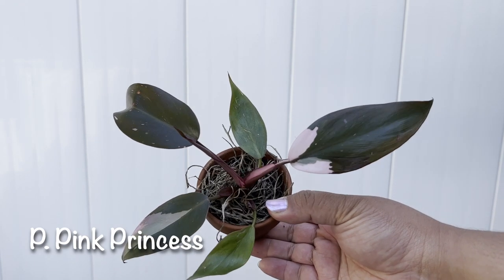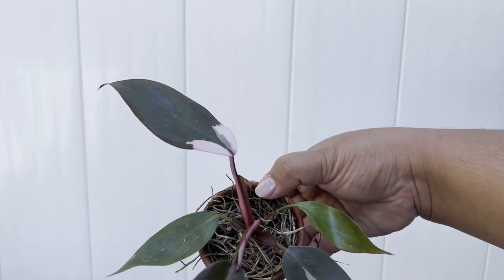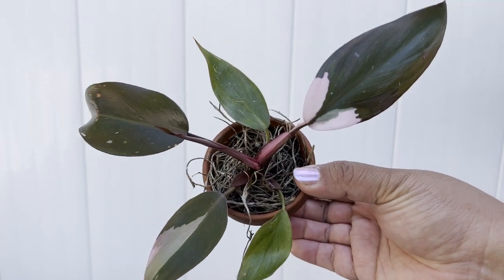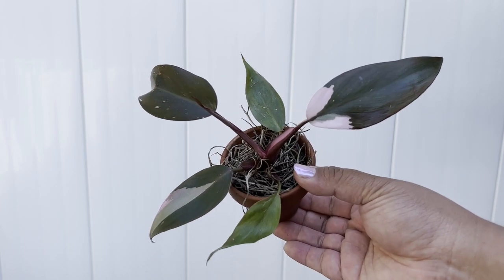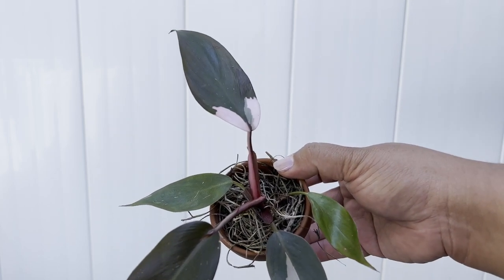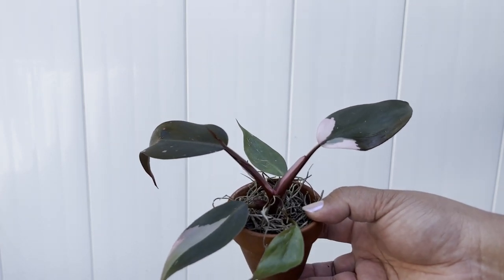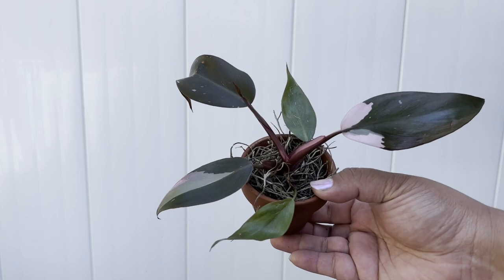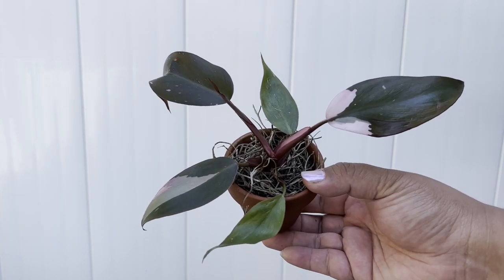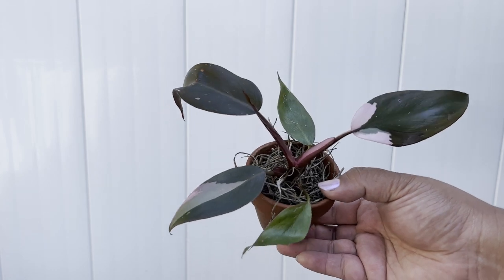Here's another philodendron I acquired after filming: the pink princess philodendron. I got it from a swap — it's a juvenile but growing well with incoming growth. This is a popular and previously very expensive plant, though prices have dropped dramatically since Costa Farms started mass producing them. I still recommend getting from a nursery or private seller because the Costa Farms versions tend to be less variegated, while nursery ones, though pricier, have better variegation. Support your local nurseries or plant friends.